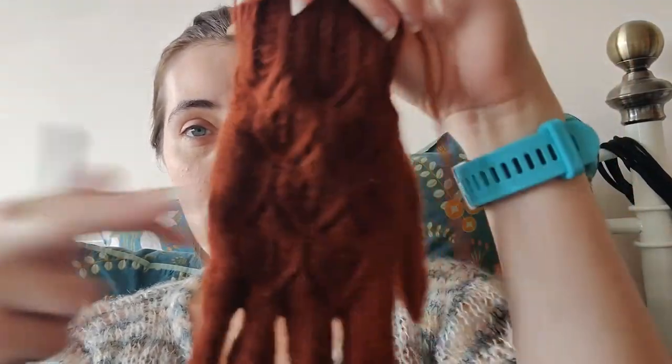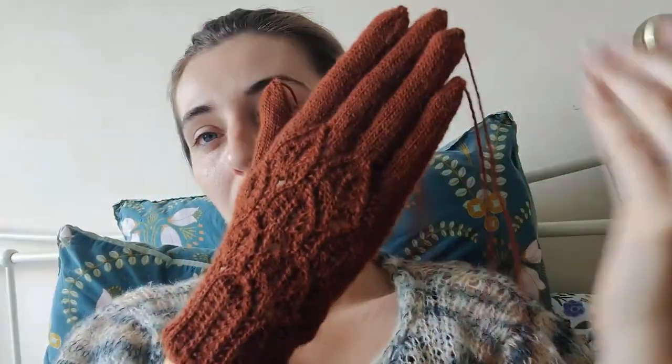I've got my 2.5mm needles and I've knit my first glove — got to weave in the ends obviously. They need blocking really to make the lace show up nicely. So far so good.